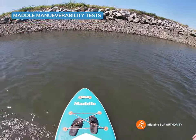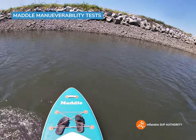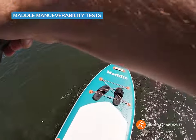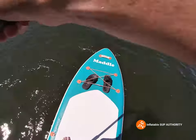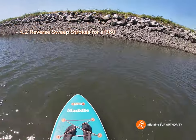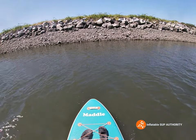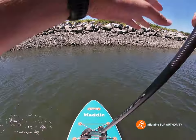Now time for some maneuverability tests — we'll see how many reverse sweep strokes we can do for a full 360. One, two, three, four — I'd say about 4.2, which is a pretty respectable score. If you take those side fins off you'd probably do it in about half a stroke less. There are some boards this size that can do it in about 3.5 or even 3 reverse sweep strokes, so this is in the middle-ish range.